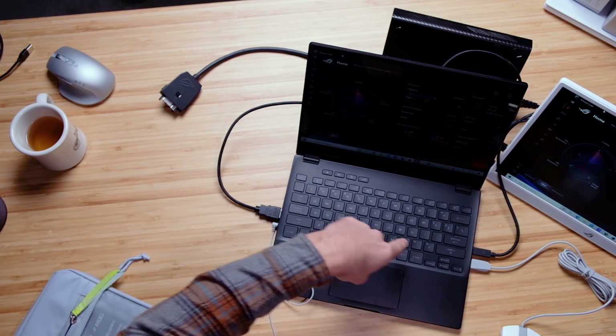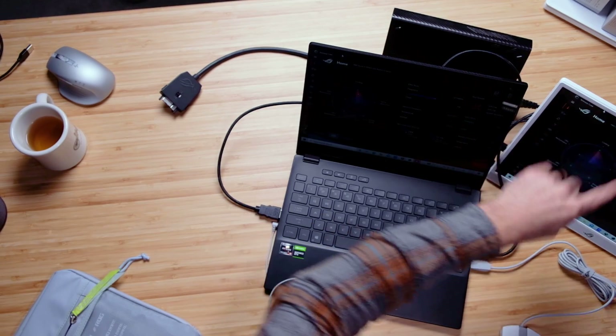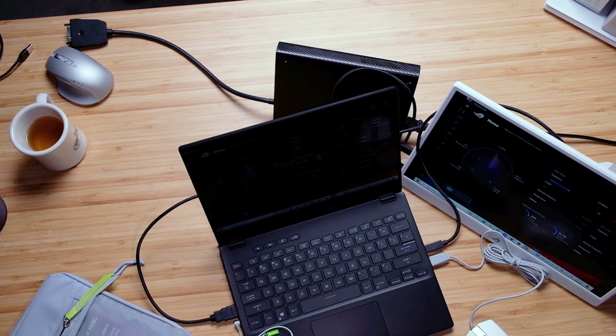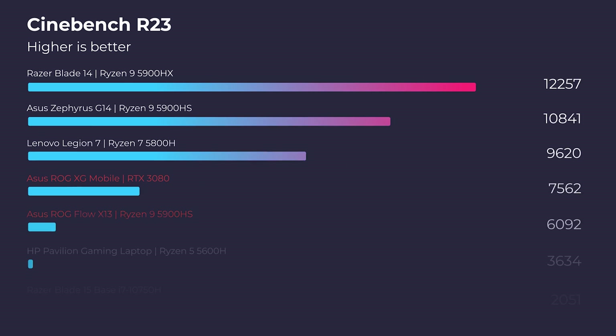The Republic of Gamers XG Mobile powers the entire setup. We plug this into the wall — the RTX 3080 — it hooks into the laptop through this connector, powering the laptop and then the monitor. So we can have this entire setup with one outlet. That is why I love this setup — not only great performance, but efficiency and minimal space. If I was sitting in a coffee shop, I'm taking up maybe a laptop and a notebook's worth of space for this insanely powerful battle station.